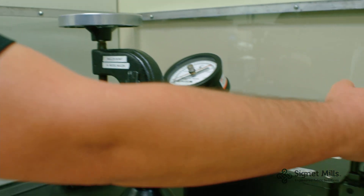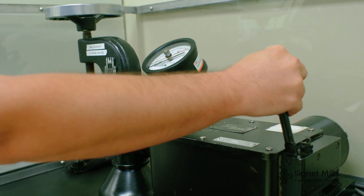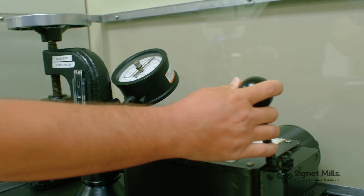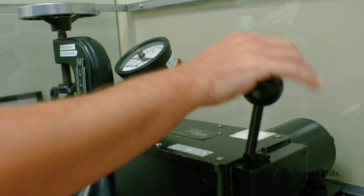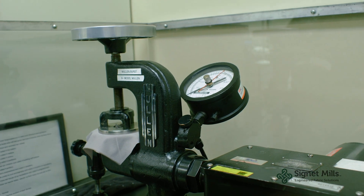So I'm going to demonstrate. Then you can read out your burst strength on the dial.